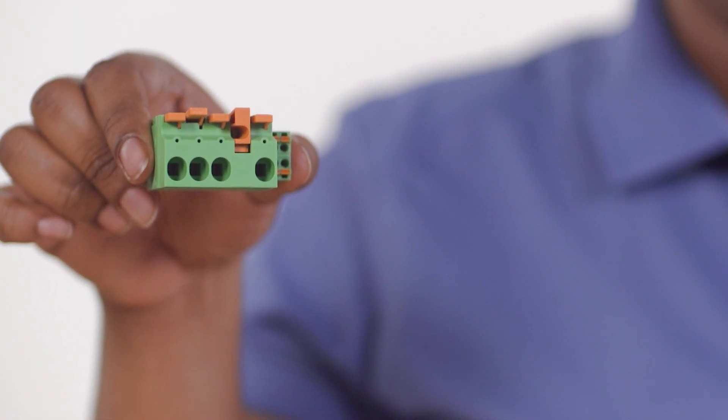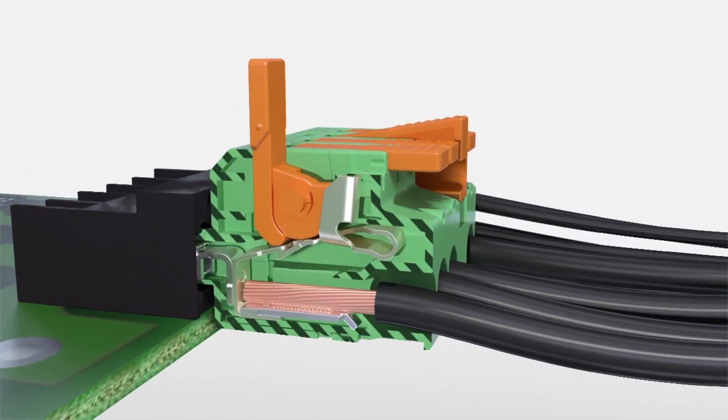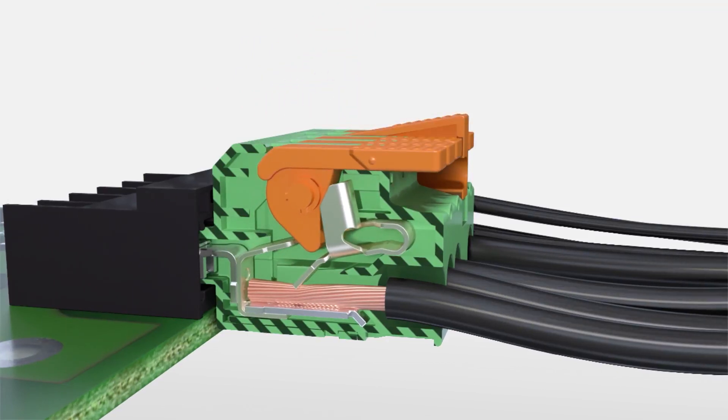Fortunately, the LPCH-6 from Phoenix Contact was designed with these trends in mind. The intuitive, orange color-coded actuation lever allows the time-saving, tool-free connection of solid and stranded conductors with or without barrels.